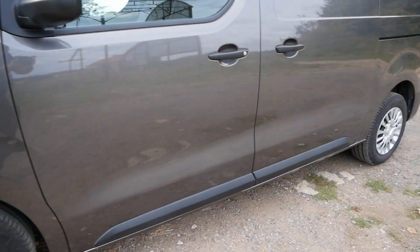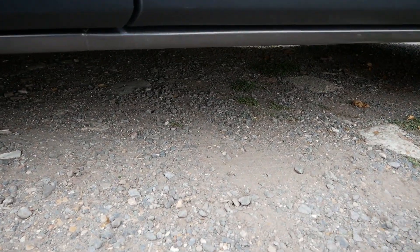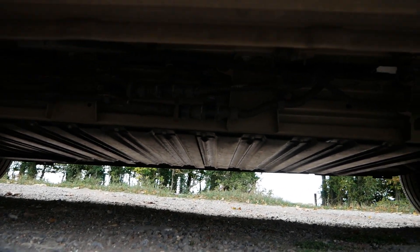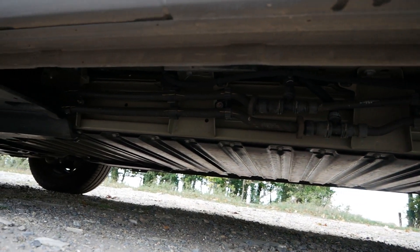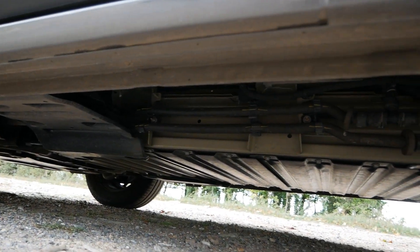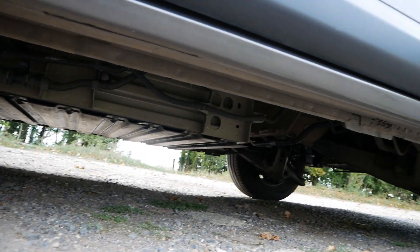The final thing — obviously I'm not doing this back at the workshop where we could get it on a lift, but underneath there is the battery pack. This one is the 50 kilowatt hour pack; the 75 kilowatt hour pack will probably be a little bit longer.